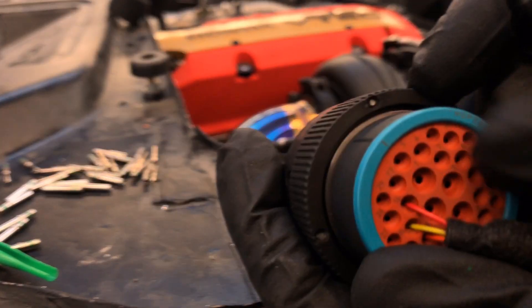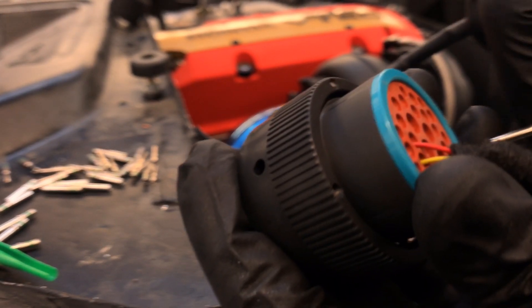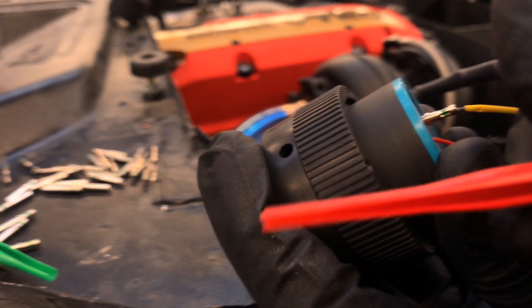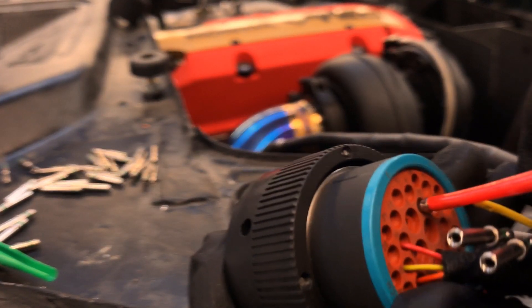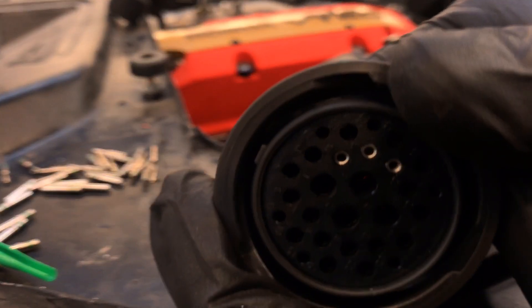Here's a close-up of the back of the socket end. You can see each terminal is numbered. You just slide the terminal head in using this little insertion tool — it has a small chamber on the inside. Slide it over the back of the terminal head, push it through, and you can see it pop through on the other side. Once it's flush, you know it's locked in.